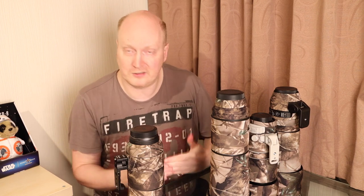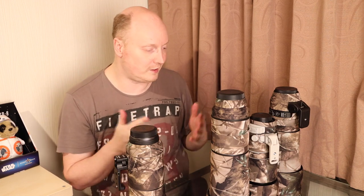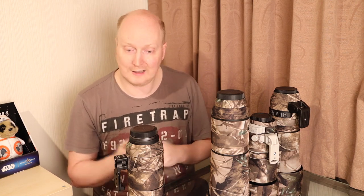They have great customer service, they can do international shipping, and here's just a selection of camo kits that I've got from them — they're fantastic products. I highly recommend them.